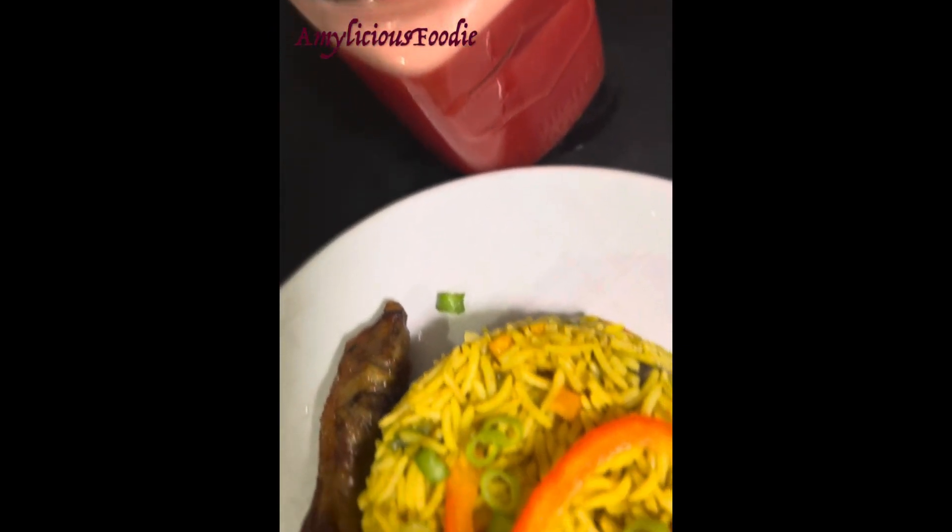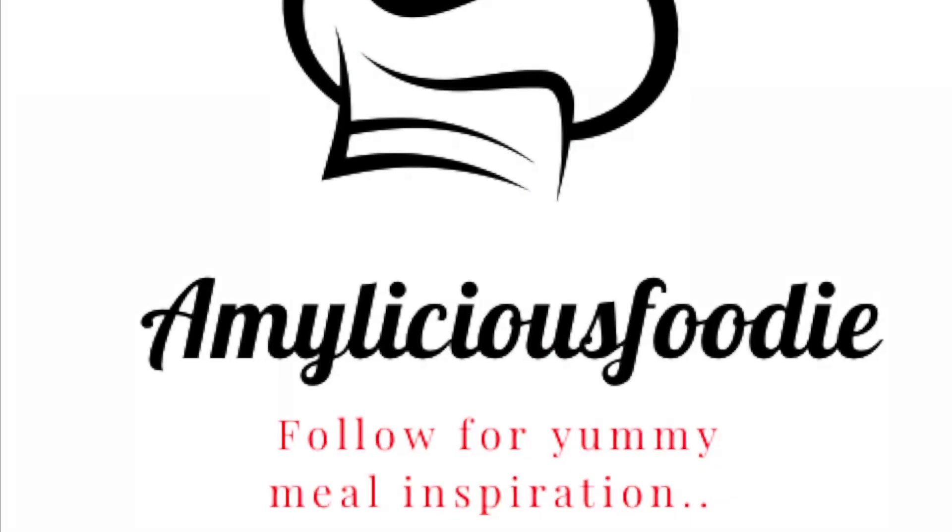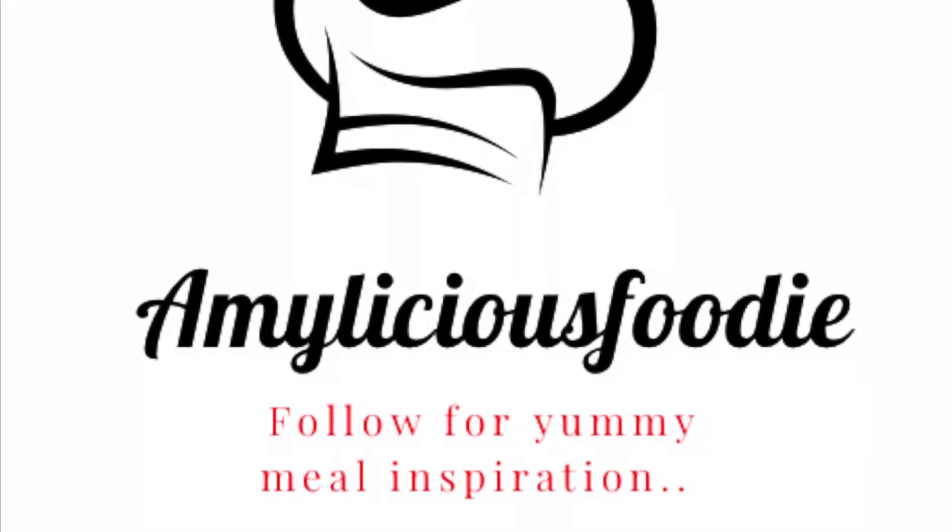Enjoy! Please follow my channel, like the video, and share with your friends. I appreciate you being here — bye bye!